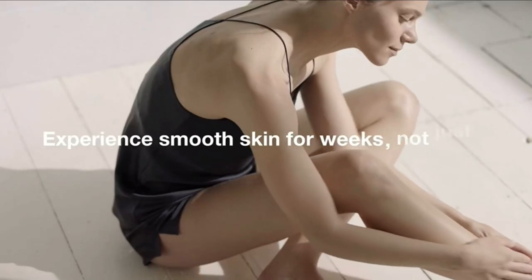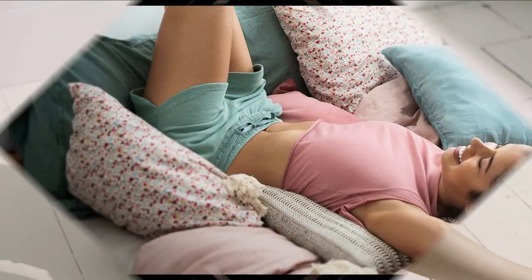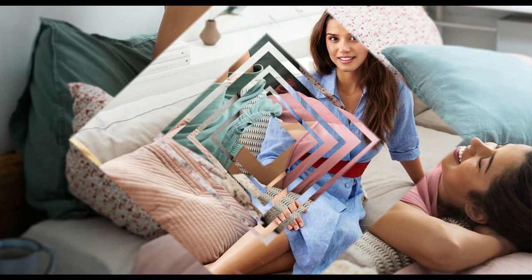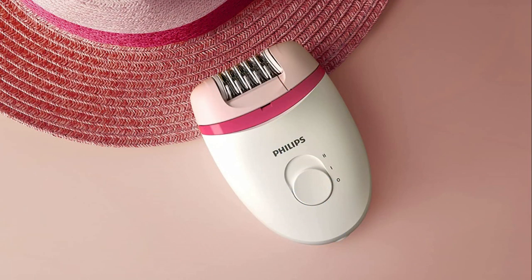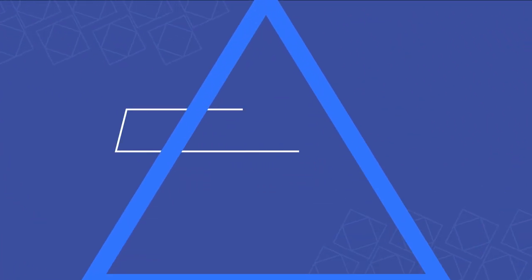It also looks fantastic. While this is an excellent choice for epilating sensitive areas such as the bikini line, this pick is not cordless, so you will need to plug it in while in use.